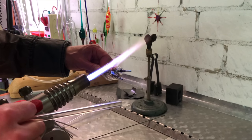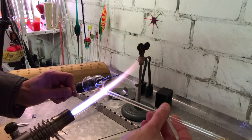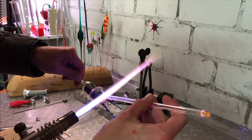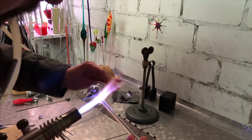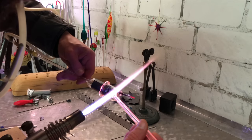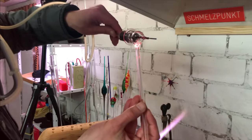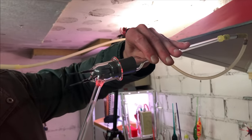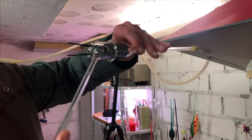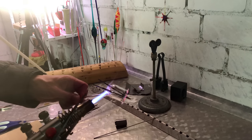In the last step, he creates a third hole to attach a glass tube to, which I can use to attach my vacuum pump. Before he lets everything cool down, he heats the glass one last time and aligns the electrodes.